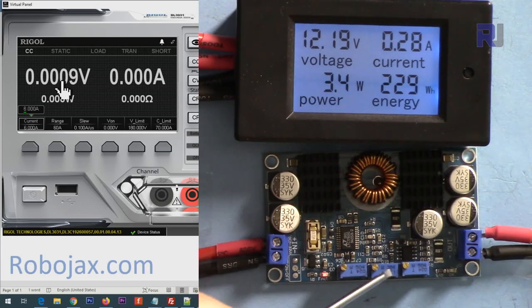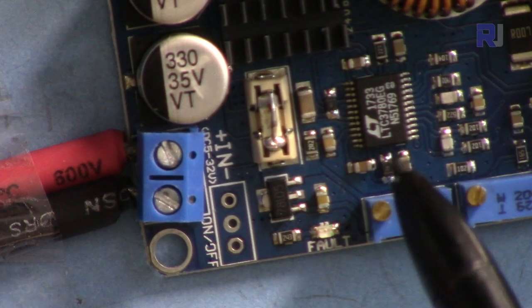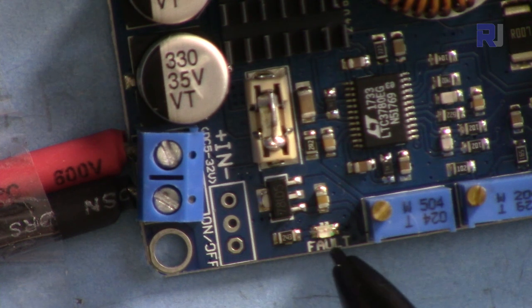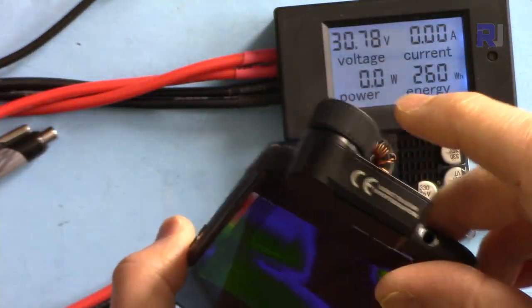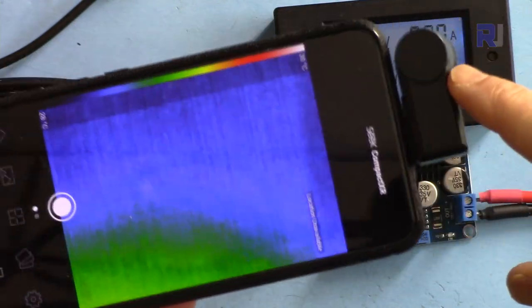I'm now at the maximum rotation. When the board detects a fault it will blink; when the limit is reached for current or voltage — for example minimum voltage or maximum current — it will just turn on and stay on. To check the temperature I'm using the Seek Thermal camera with the Android app, which I purchased from Amazon. I'll provide the link below this video.